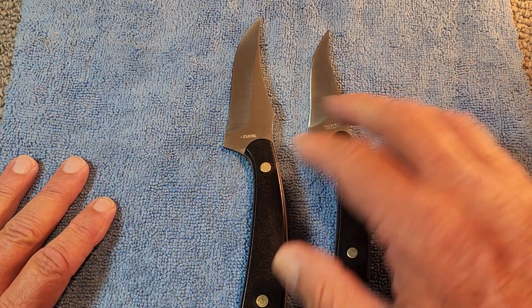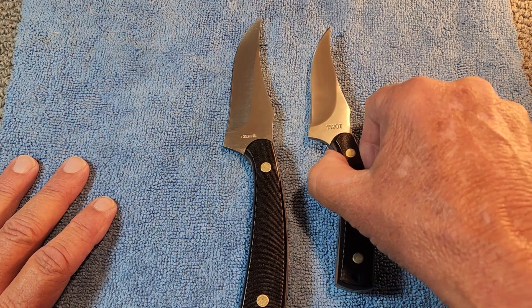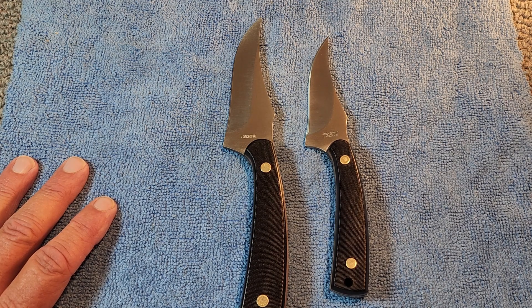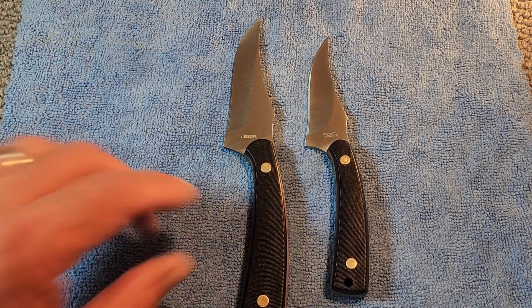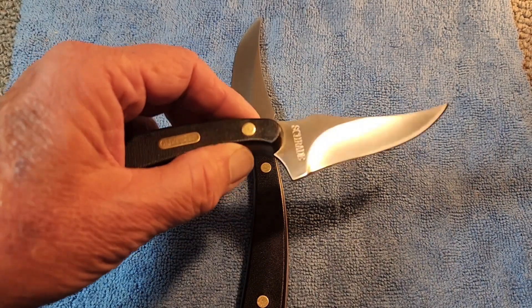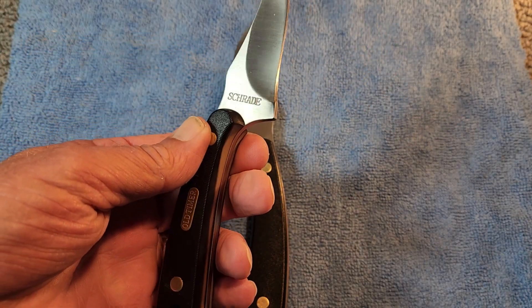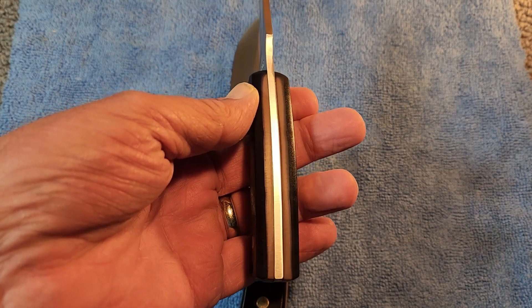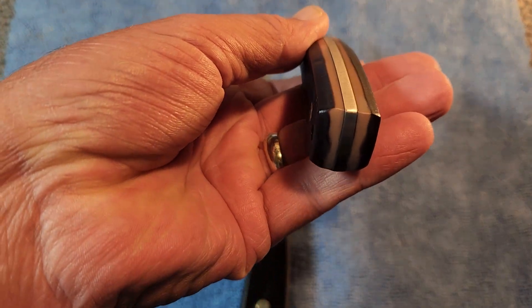These two models are the newer Schrades — they're made in China. I would love to hear in the comments from anyone who grew up with one of these Sharp Fingers, one of the old USA-made Schrades, or whose dad or grandpa had one. They were very popular knives and always reasonably priced.